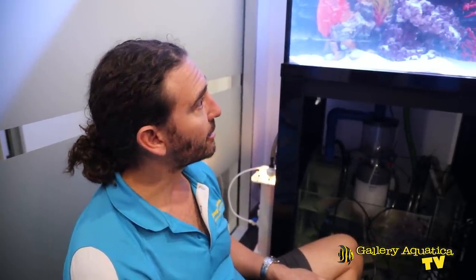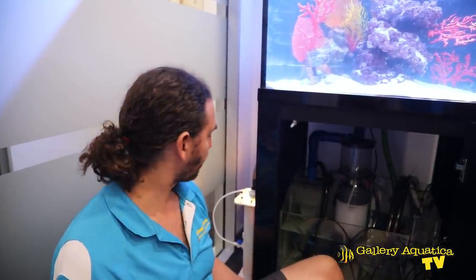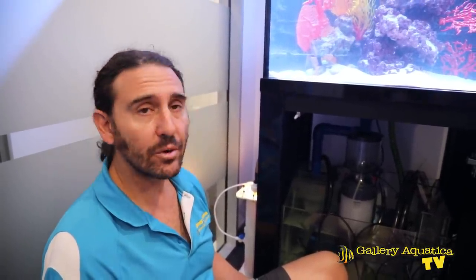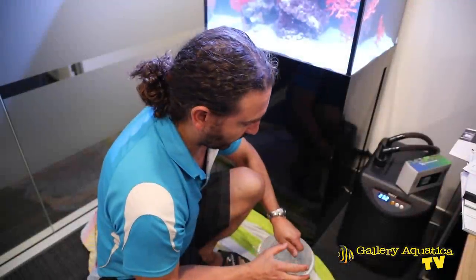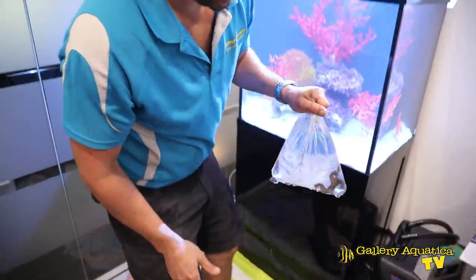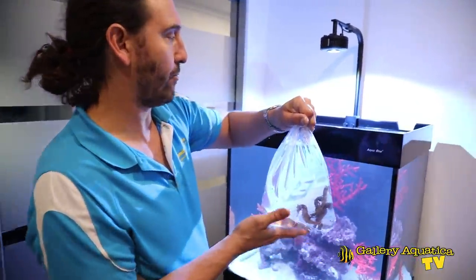It probably won't grow a lot of keto in the next few weeks because we have such a low bioload — we're only starting off with four seahorses and we'll add more in the future. This is still a very young tank; we've really only given it a few weeks of cycling before putting the seahorses in, so there's going to be a lot more to come. We've had the seahorses drip acclimating for the last 45 minutes, and now we can release them into the tank.